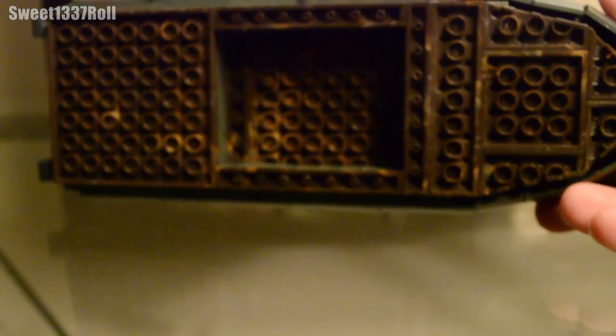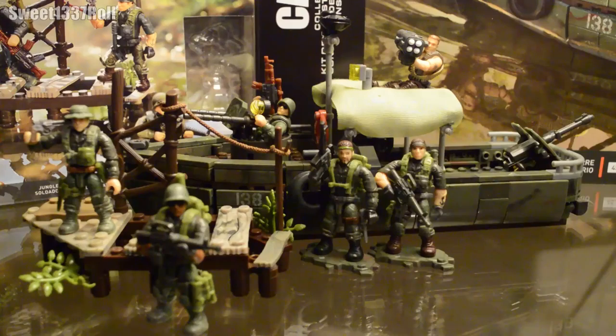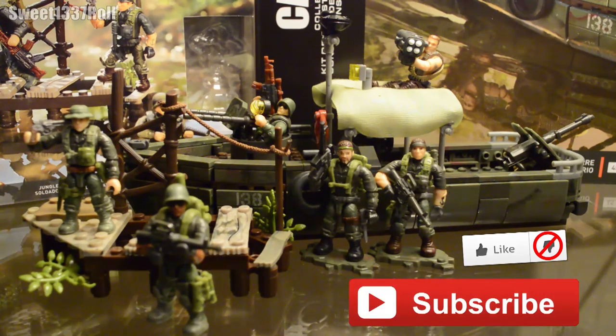Here's what it looks like from the underside. And there you have it folks — the double feature review of the Jungle Rangers and the Riverboat Raid. If you liked this video, please like the video to show your support. Hit that subscribe button if you want to see more videos like this. Leave any questions, comments, or criticism in the comments section below. Thanks for watching — this is Sweetly Roll, rolling out. Have a good one.